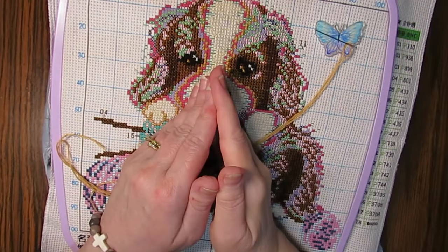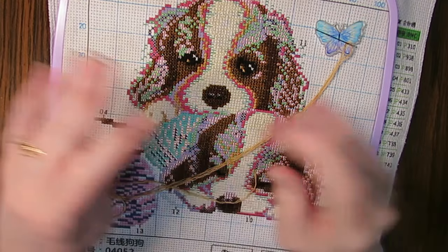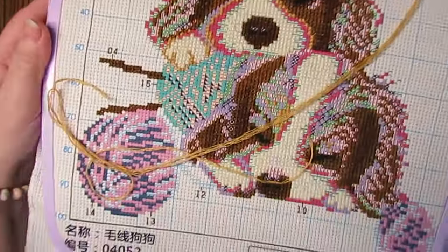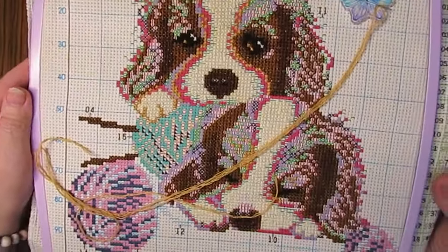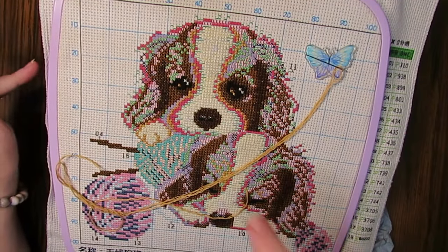Hi everyone, this is Grace at DBMaltis. I hope you are doing well. I thought I'd show you my cross stitch that I'm working on. I got this from 7great.com, and I got a PR package from them.